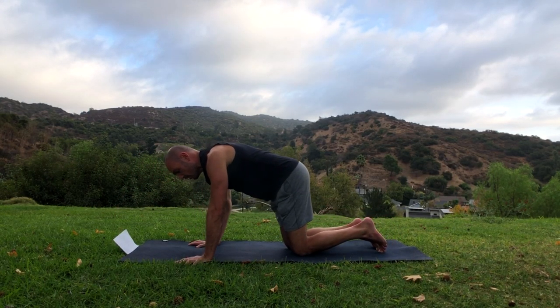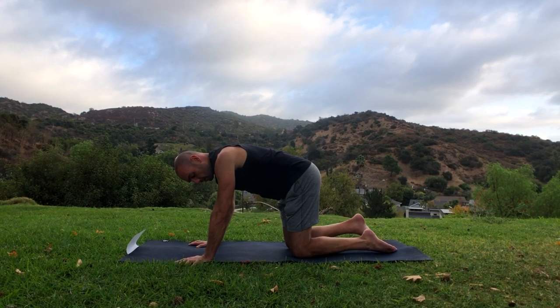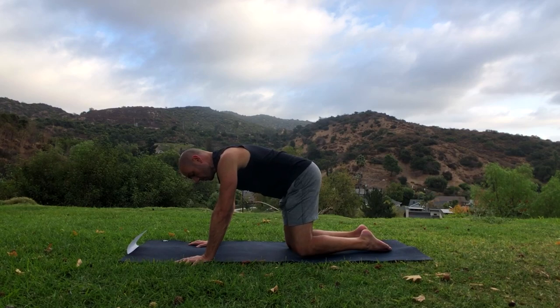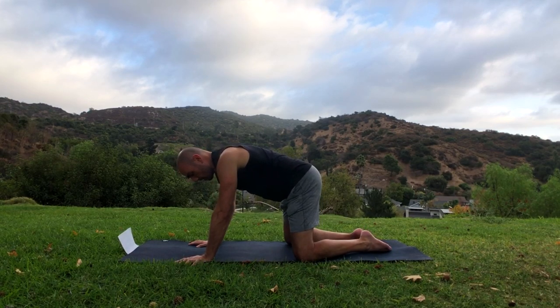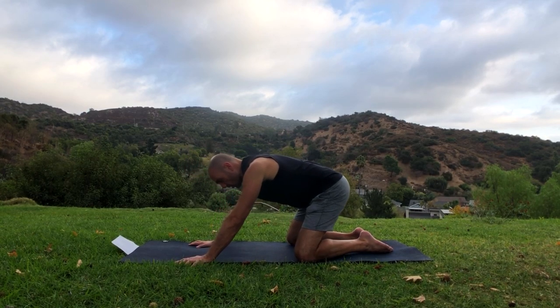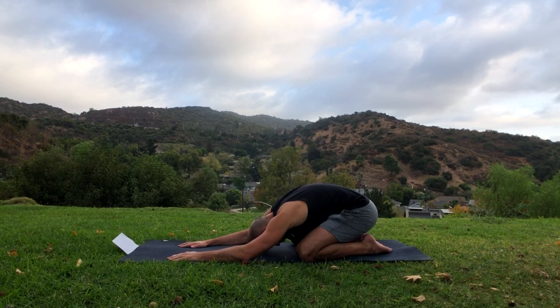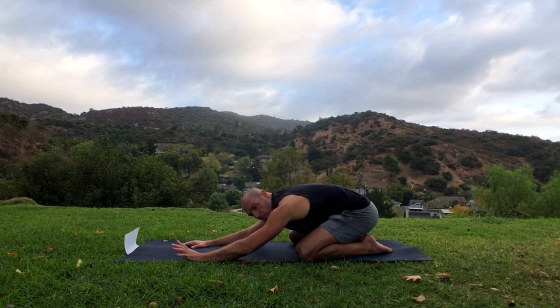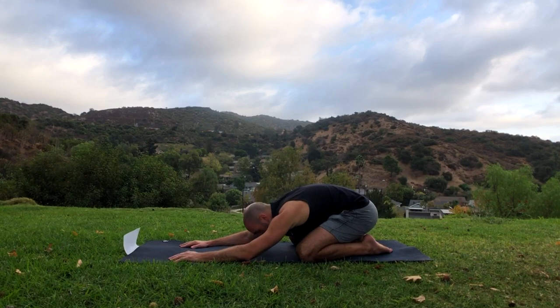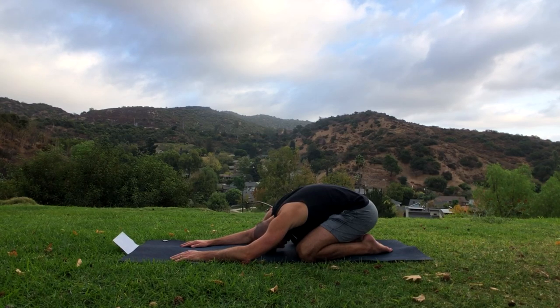Good. Let's get down on our knees, untuck your toes, put your knees wide apart and your feet together for child's pose. Sit on your heels, reach your hands forward, and put your forehead on the floor. Just breathe — catch your breath.